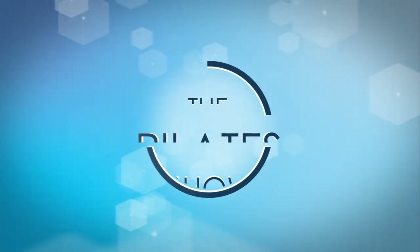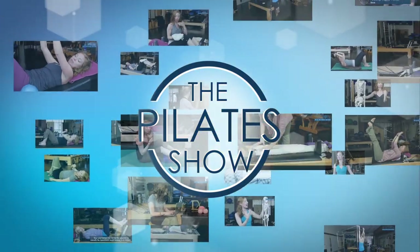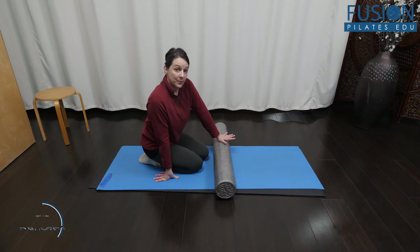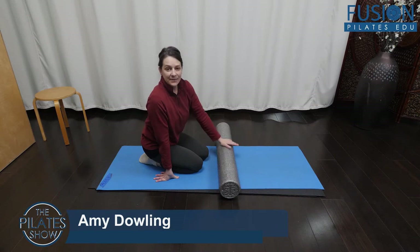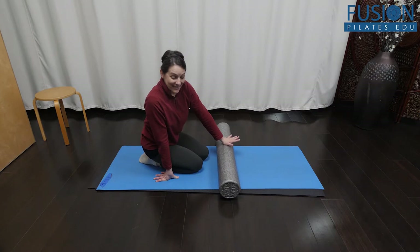Welcome to The Pilates Show, where we explore Pilates tips and techniques to help deepen the skill level of the movement educator while having fun. Hi everyone, this is a prone bridge. We are all very familiar with the traditional bridge lying on the back, but this is a great variation from Ann McMillan's Deep Core Cross Chain Trains Workshop on our EDU website.